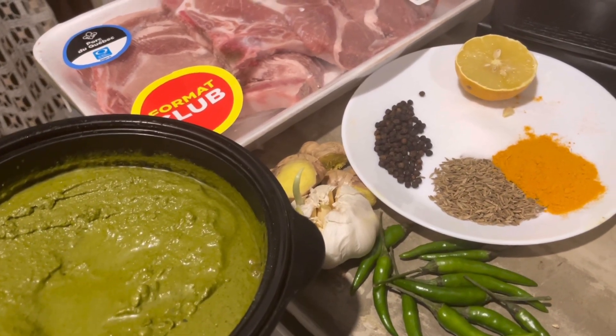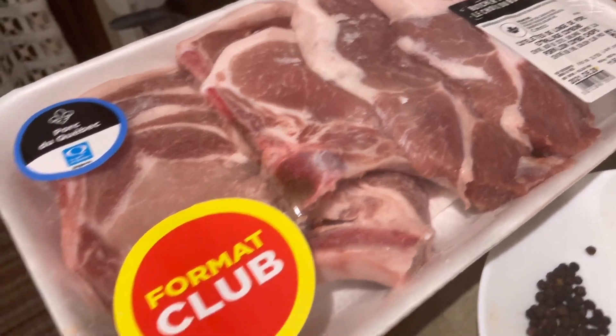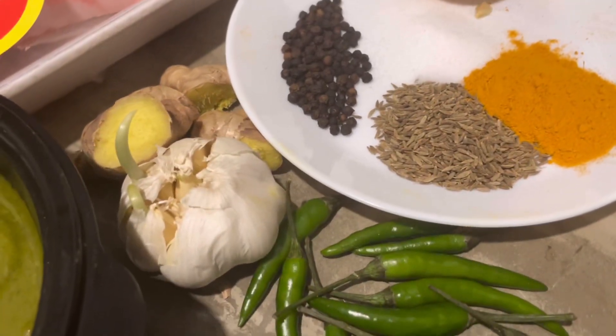Here's what you need: green chutney, green chilies, ginger garlic, six to eight pork chops, peppercorns, half a lemon's juice, cumin seeds, and turmeric powder.